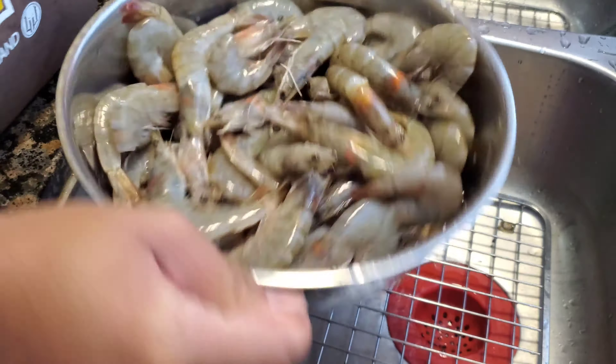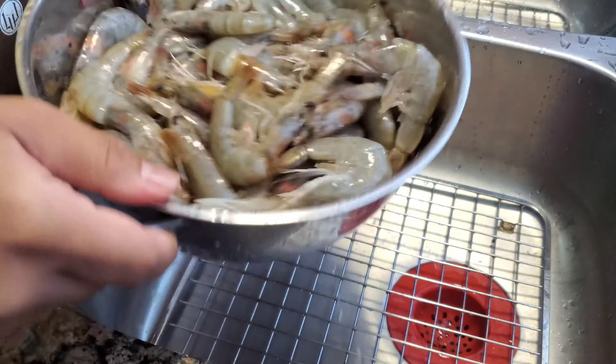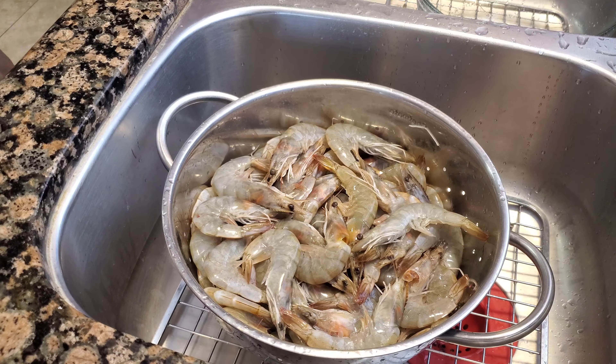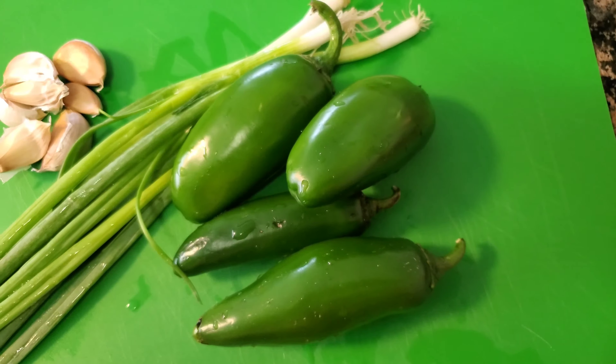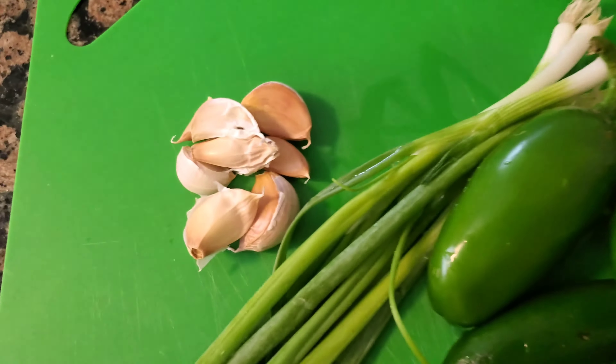Just gonna shake off some of the water, give it another quick rinse, pat it dry, and then start battering it up with some flour. We also need to chop up some jalapeños, some green onions, and some garlic.